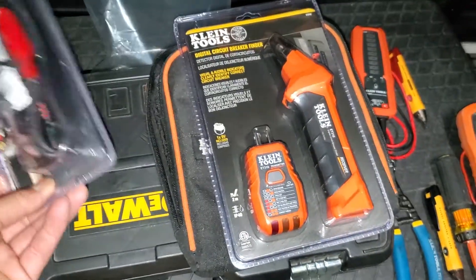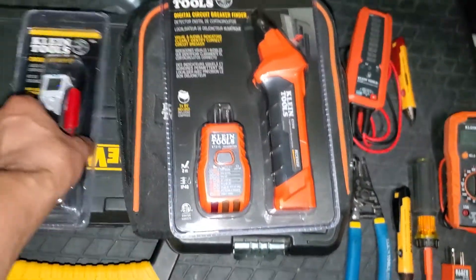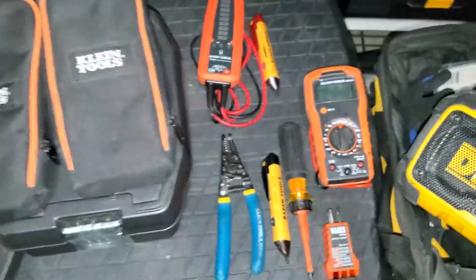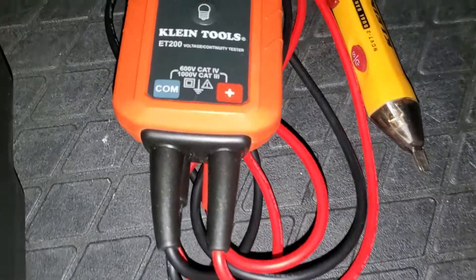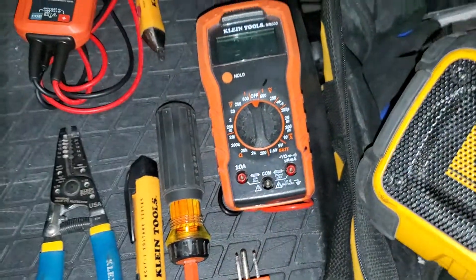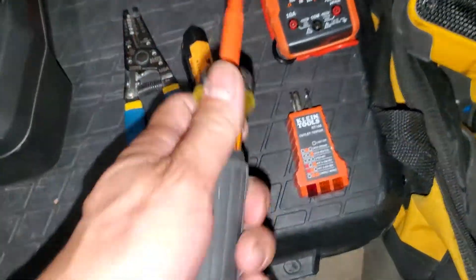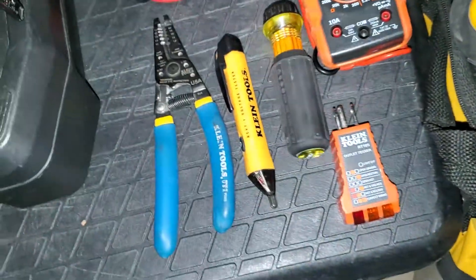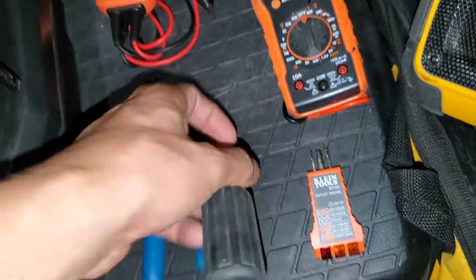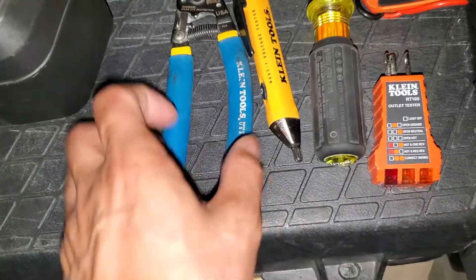That means you're basically getting the accessory kit for two cents more, which is practically free. I'm working on my Klein tools collection — I've got two Klein tool bags, the voltage continuity tester, two of these, the multimeter, the reversible electrical screwdriver, which is very handy.